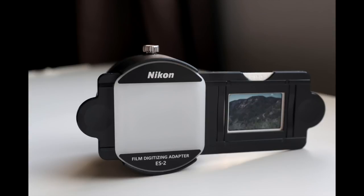Let's first talk about what the ES2 is and what it isn't. It's a set of tubes, a step-down ring, and some other materials designed to get your slides and negatives right in front of a macro lens and then also backlit.